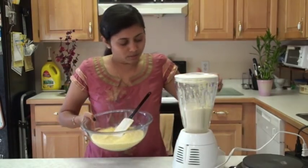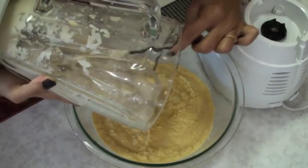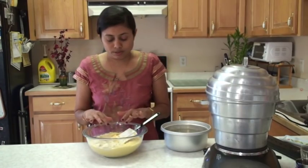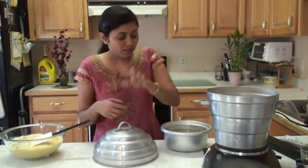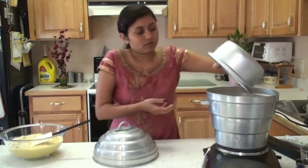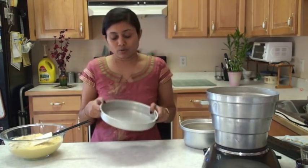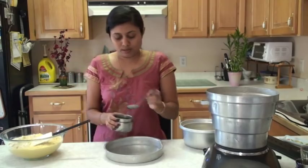Take out the udad dal and ground udad dal with the poha into the bowl. Now mix very well. Before I add spices and other ingredients into this prepared mixture, I am going to prepare my steamer. Take enough water in the steamer. You can use any kind of steamer that you have. Into this tray, spread a little bit of oil to grease it.